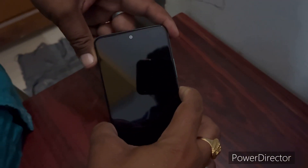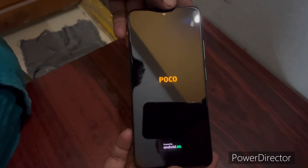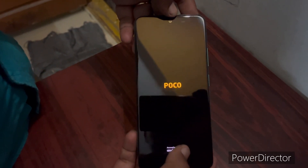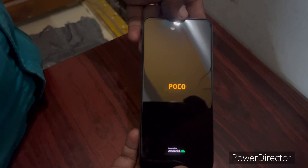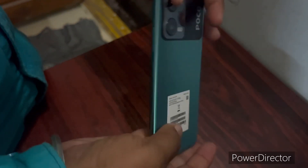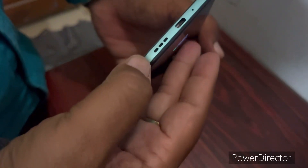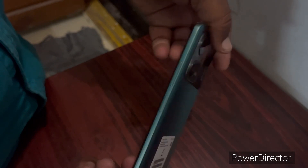The power button has a fingerprint lock, friends. The phone has a 120Hz Super AMOLED display with Gorilla Glass protection. Phone weight is 188 grams and thickness is 7.98mm.